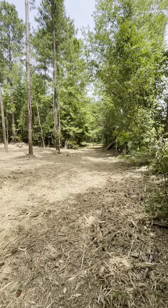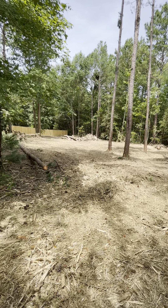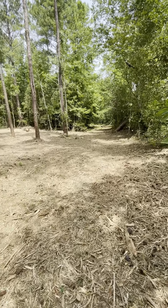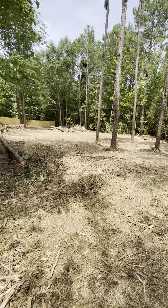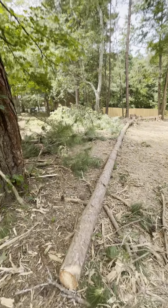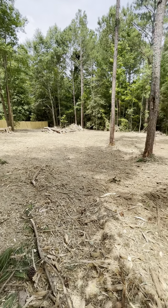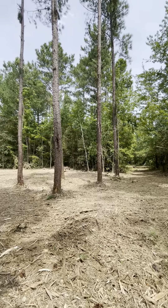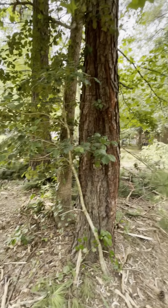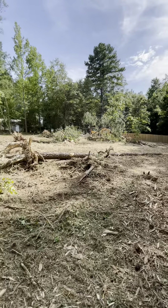All right, it is Wednesday afternoon. Spent the first two and a half hours here this morning mulching — got all the stuff I had on the ground yesterday mulched, nearly all of it anyway. Still got a little bit over here that I didn't get because I ran out of fuel. Now getting to knocking down some more trees — got those five there and those few over there and this little group right here.